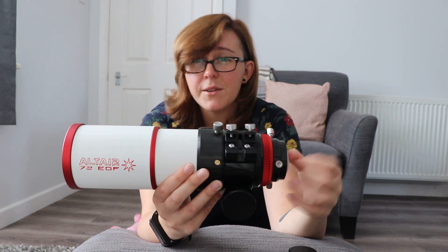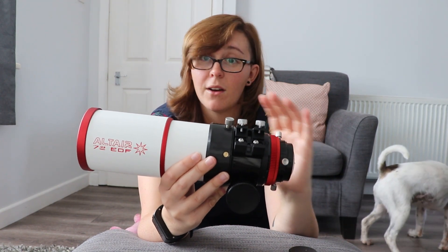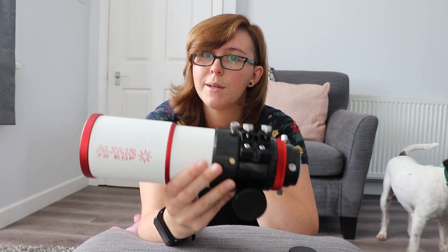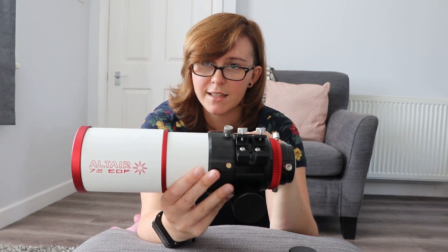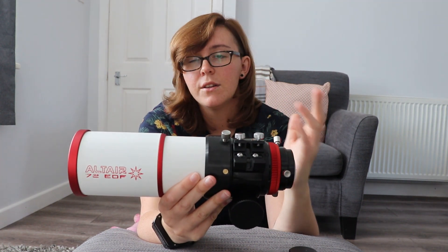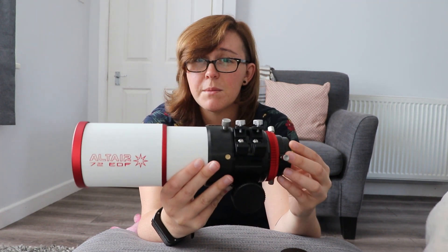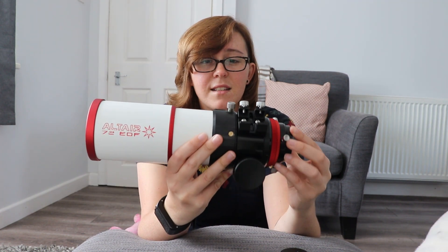Now, some people say, oh but it's only 72mm. It's my opinion, and I've seen articles in Astronomy Now, that a small refractor will always punch above its weight when compared to a larger Newtonian. If you've got nothing against Newtonians, I prefer refractors. And for a beginner, my personal view is that I would always recommend a refractor over a Newtonian any day. Newtonians are cheaper, but the beginner has to struggle with collimation and cool-down times, and sometimes people get frustrated, whereas with these telescopes you just plonk them on the mount and off you go.